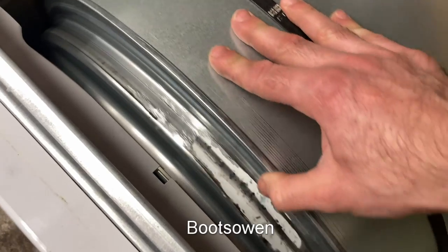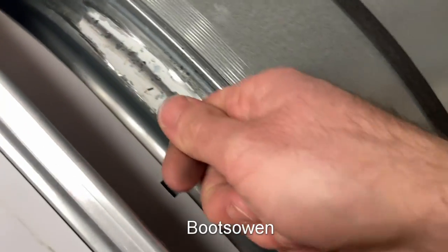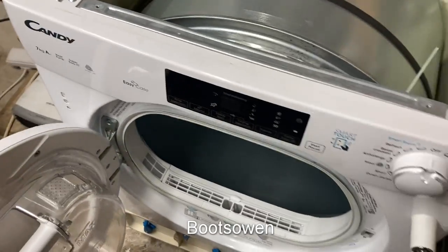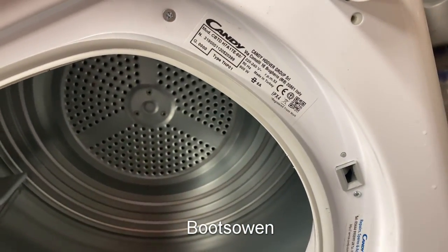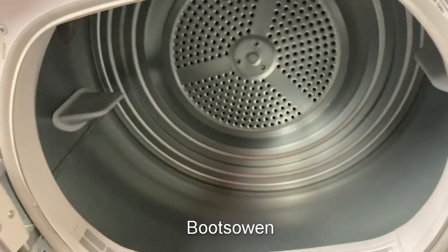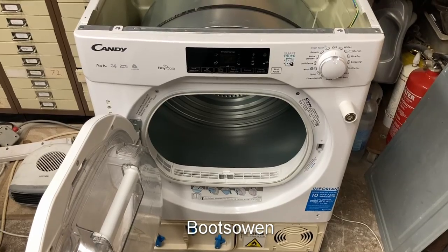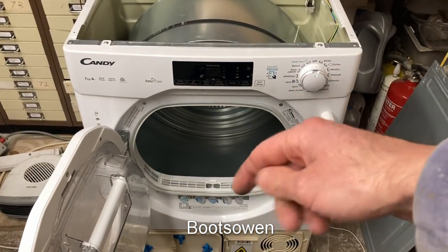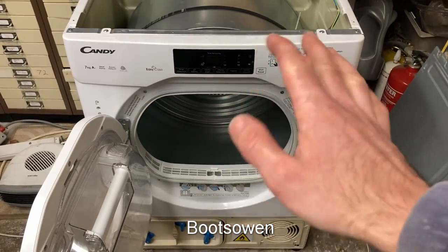It's a lot quieter when it's going slowly. Could file that down a bit more, even in situ — I could do it from here maybe. The model is Candy CBTD H7A1TE dash 80, Candy heat pump 7 kilo tumble dryer. Working again. That was a long day. Questions or comments, leave them below. If you haven't subscribed already, please do so. A like would be appreciated. Thanks for watching. See you later.